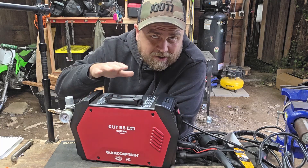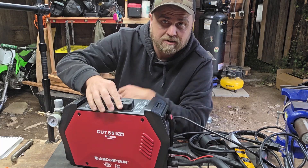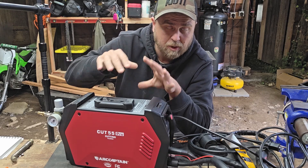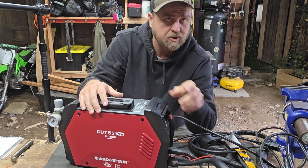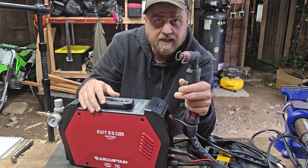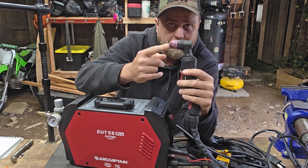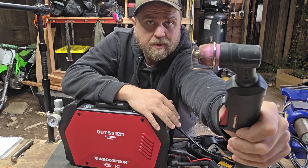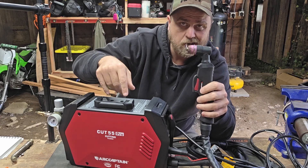Check out this Arc Captain Cut 55 Pro — a pretty lightweight, compact plasma cutter. This is a non-contact plasma cutter, which is kind of nice. You've got the business end right here which does the cutting, and there's a little standoff on it so you're not actually contacting the metal to start your arc and start your cutting.